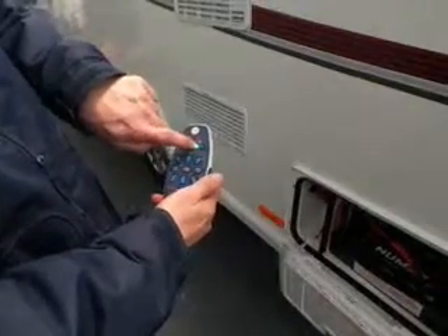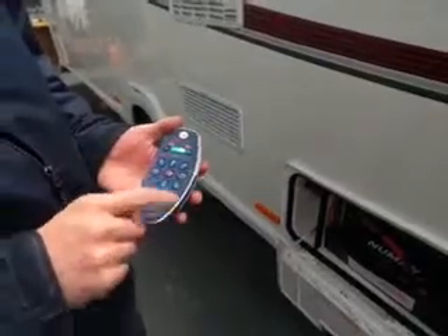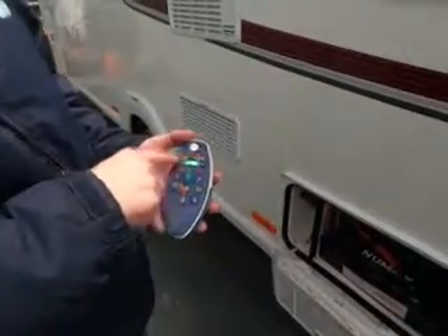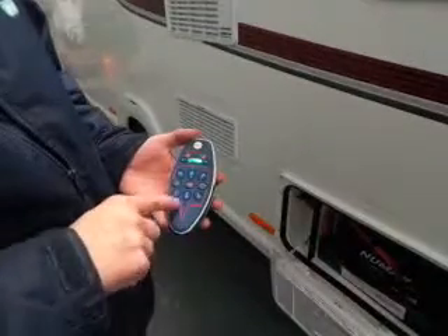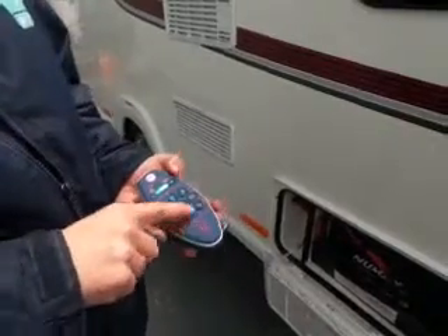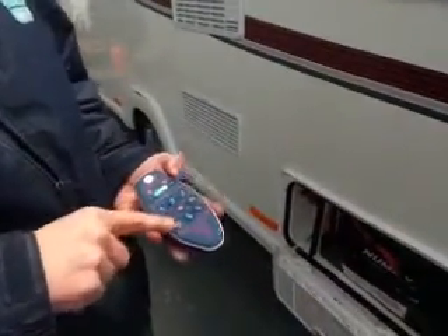Once the lights stay solid, it's ready to go. The orange button moves the motor mover on and off the wheel. These are the movement buttons — forward is the pointy end, and backwards. These are the turning buttons.